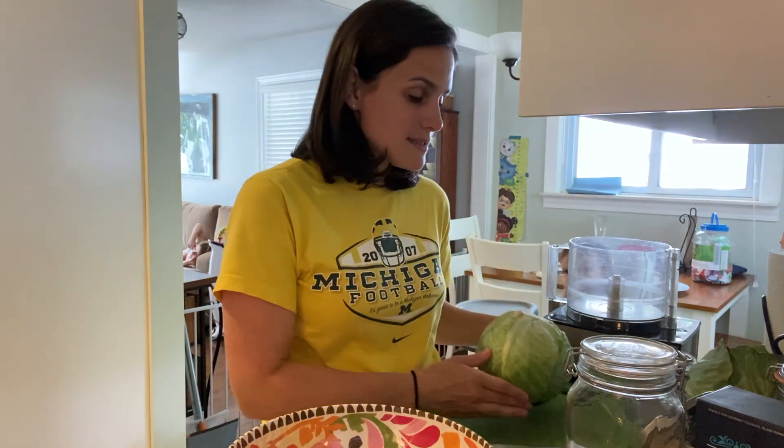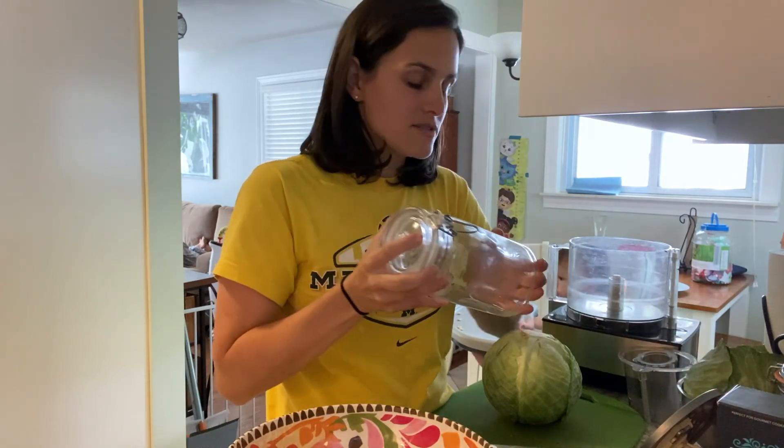To make sauerkraut you need green cabbage — I'm using two heads. You need kosher salt and you need a vessel. I'll tell you more later about why I'm choosing this vessel.